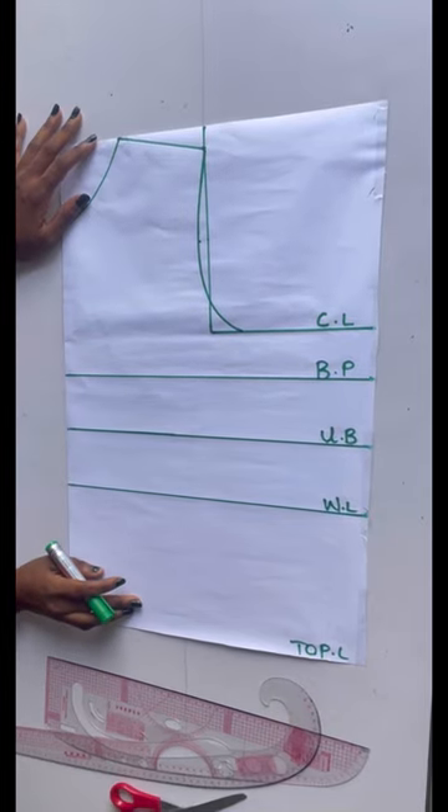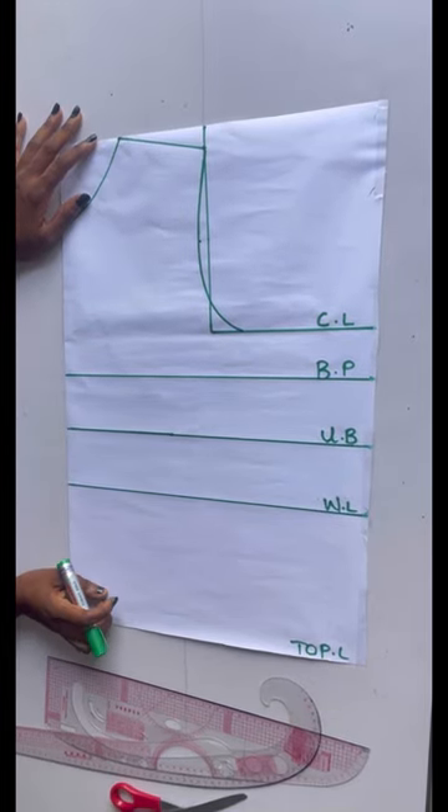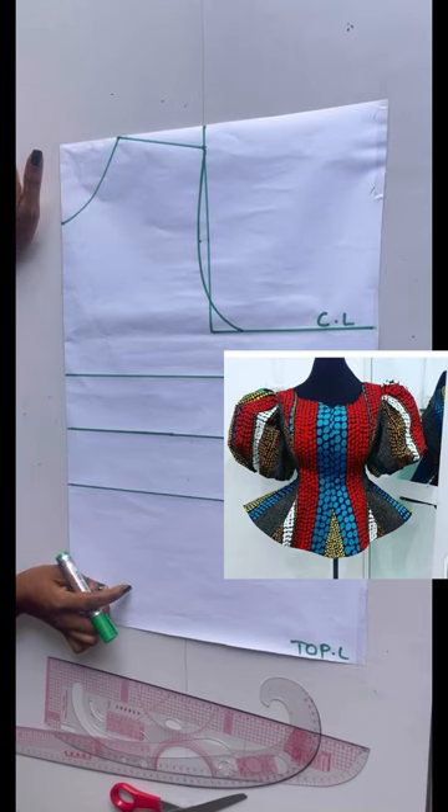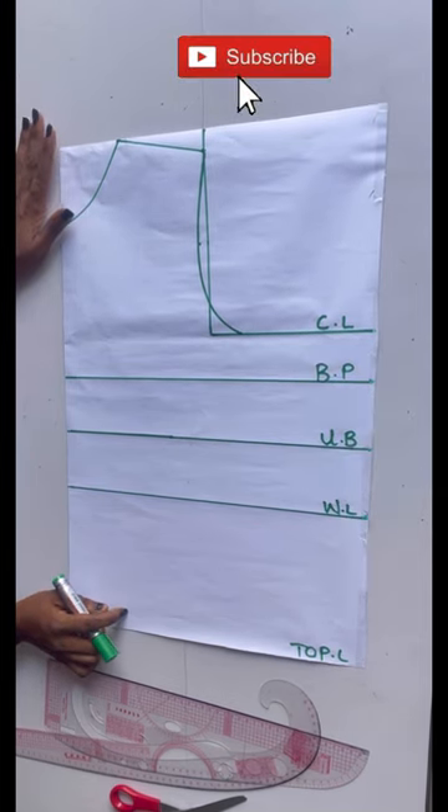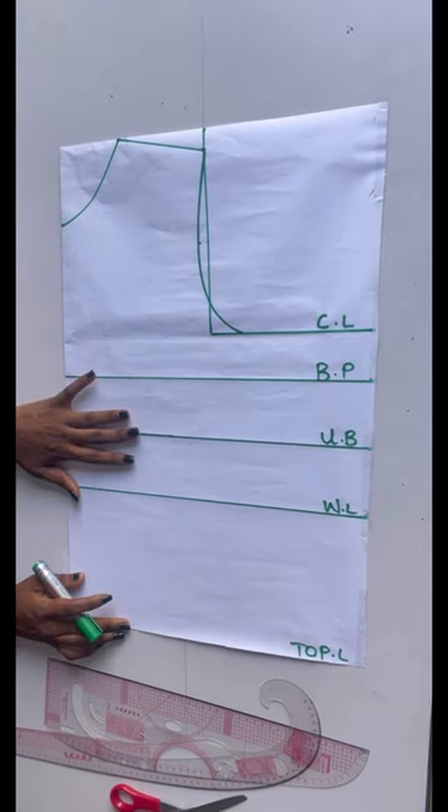Hi guys, welcome back to my YouTube channel. My name is Tessie and today we'll be learning how to make this beautiful blouse. If you've not subscribed to my channel, kindly do so — God bless you.